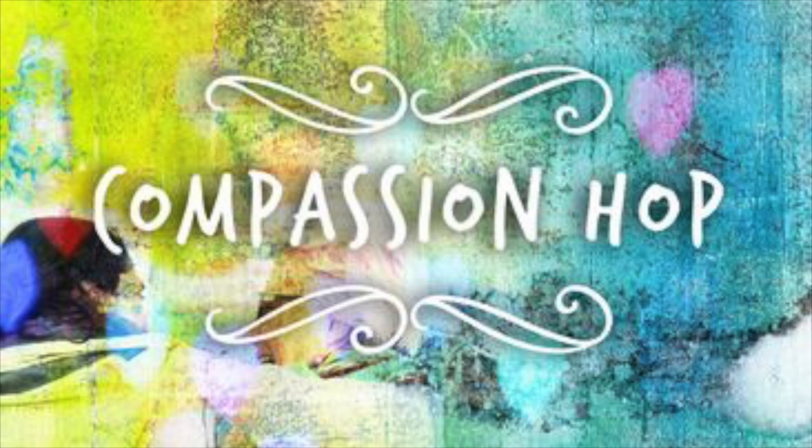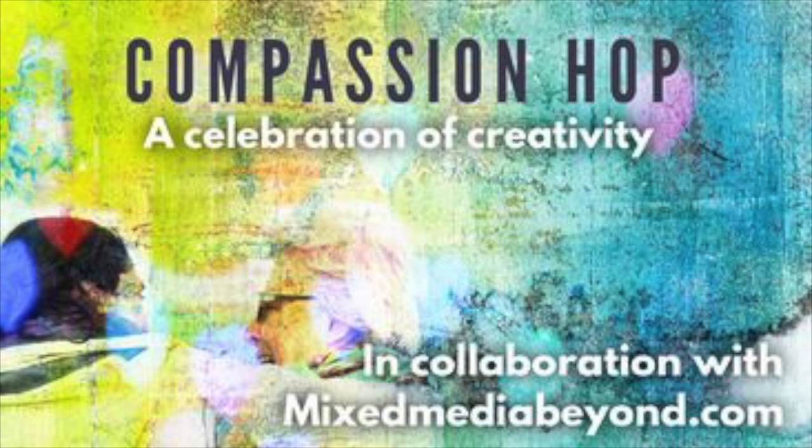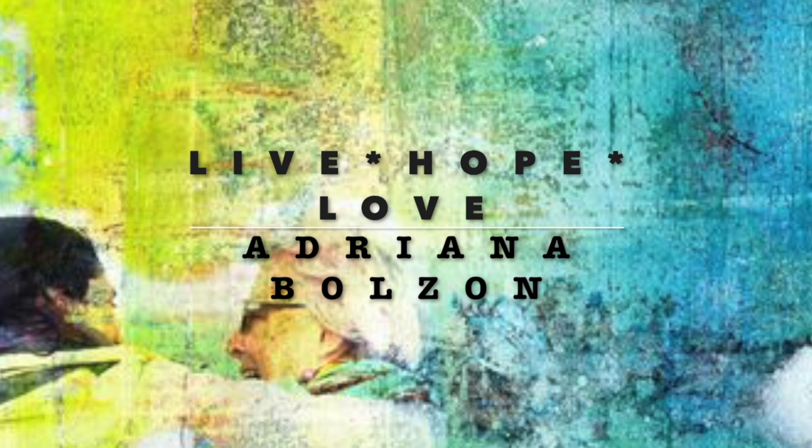Hello and welcome to my YouTube channel. My name is Adriana Bolzen and welcome to this Compassion Hop. It's a collaboration of some great creativity from all around the world in collaboration with Mixed Media Beyond. Thank you so much for inviting me, and welcome to my creativity here today.